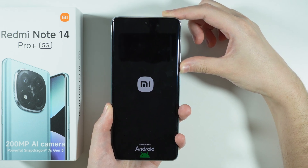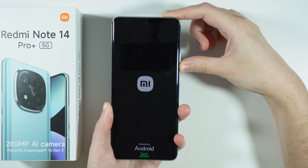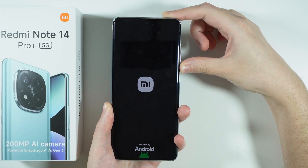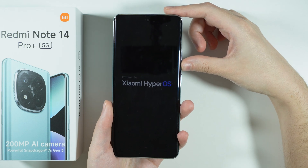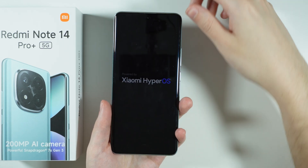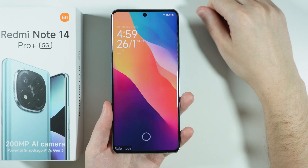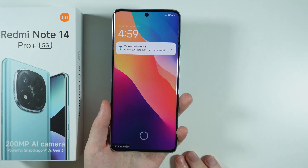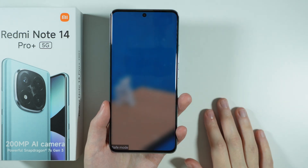Keep holding the volume down button. Now we should feel the vibration again, and once you see the Xiaomi HyperOS text, you should be able to release the button. And now we are in the safe mode. This is how we can enter the safe mode.